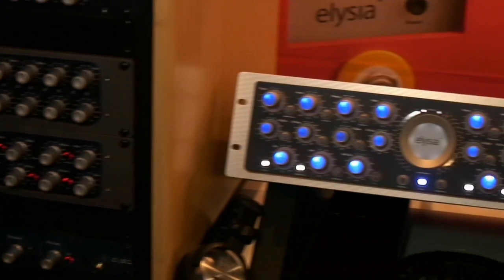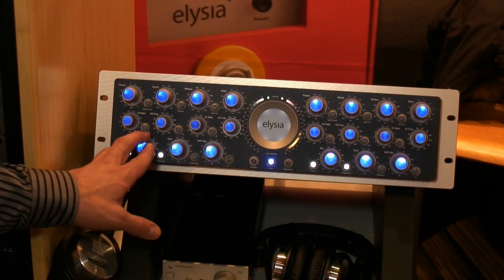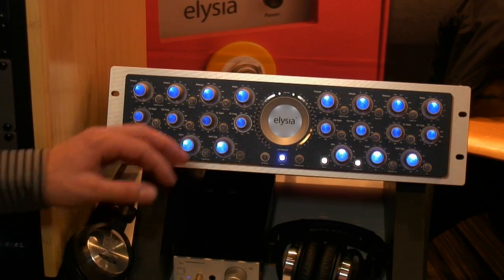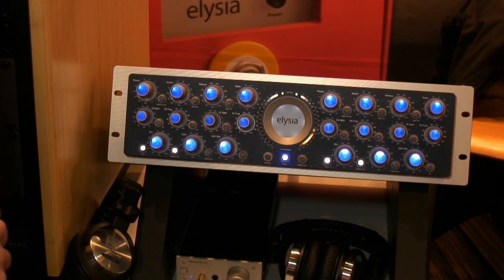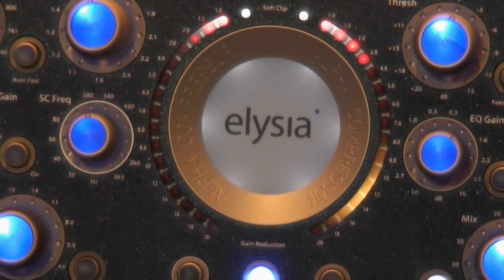Over here we have our famous alpha compressor — an absolutely great mastering compressor with parallel compression, M/S processing inside, sidechain filters, and a soft clipper. It's also available for the Pro Tools 10 AAX format and also the 64-bit version for Pro Tools 11.